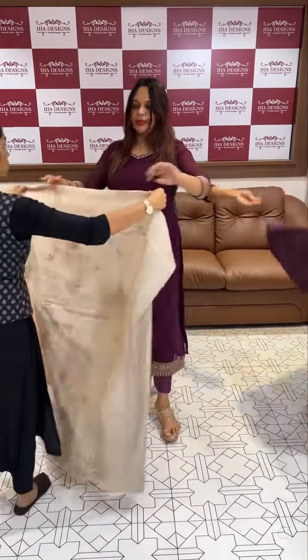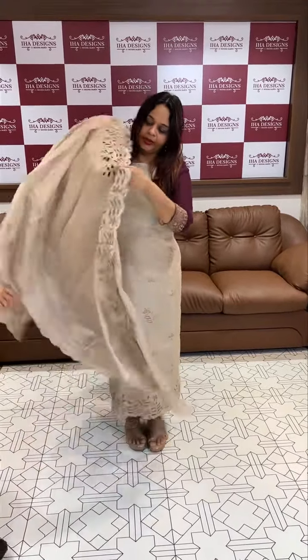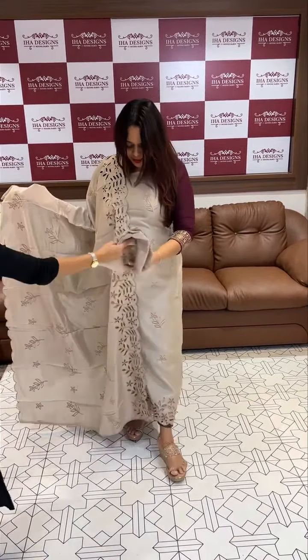Natural beige tone with hemline cut work on the borders. Three colors ready for dispatch — prices broke.